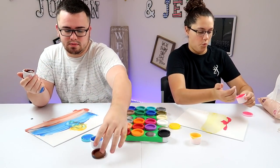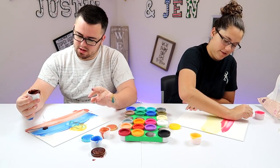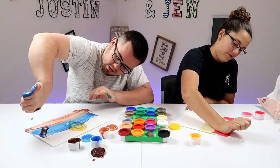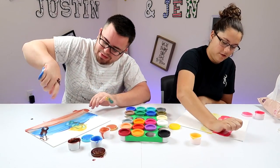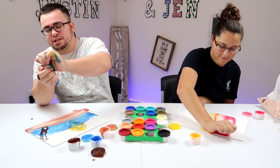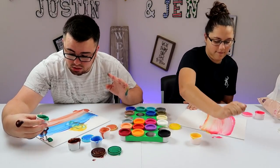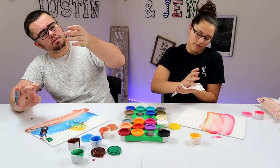I just poured way too much. This is a mess. That's enough brown. I'm going to use my knuckle for this one. Maybe we should have got some real paint, man. It's a palm tree. All these paints are going to need to be cleaned after this because this is a mess. What are you doing over there? Just a little dab, baby. I think mine's going to look really pretty. That's a palm tree?